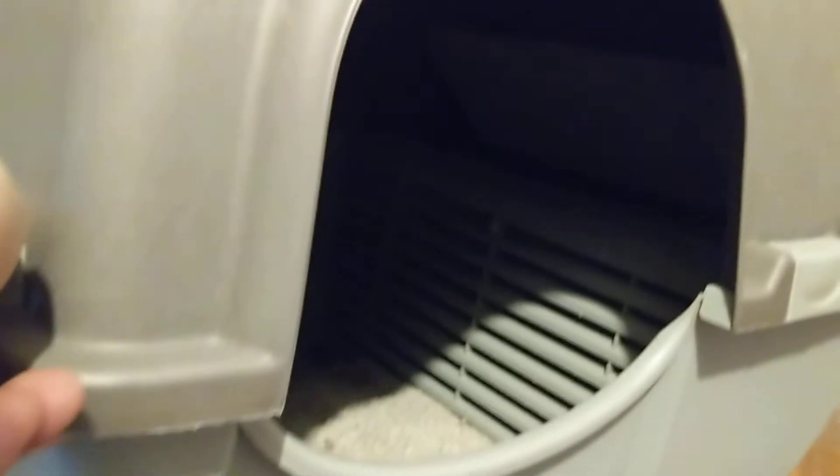See that grate? Let me see if I can shine some light on it. I'll just tilt it up. There's a grate in there.